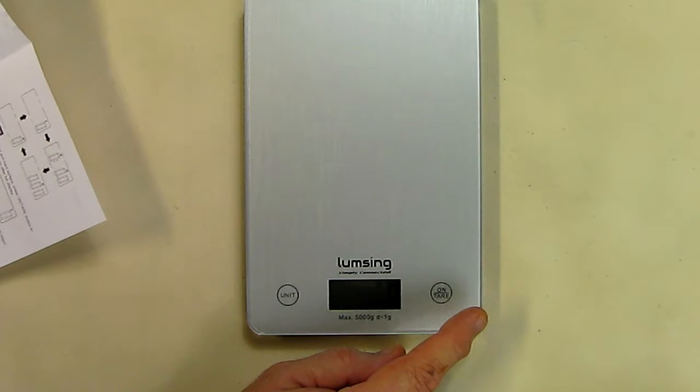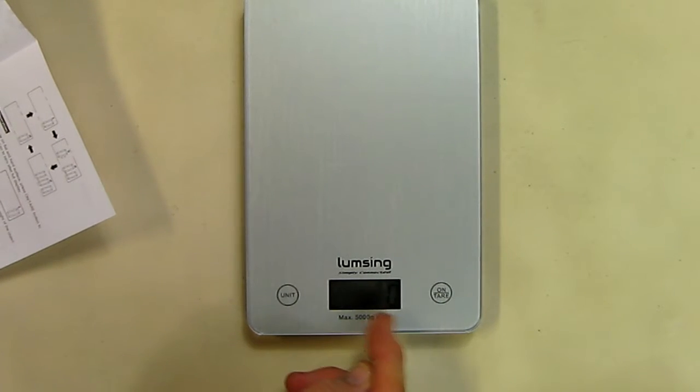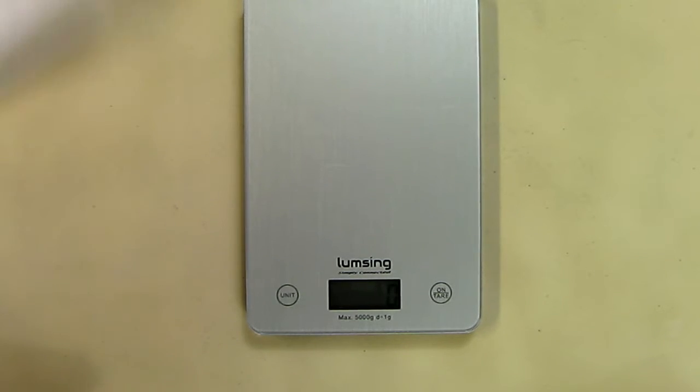The graduation steps for those units are: one gram, 0.1 ounce, 0.05 ounce, or one milliliter — that's the amount of change between each step in weight going up.